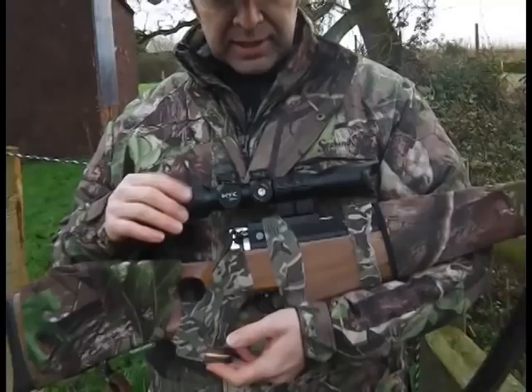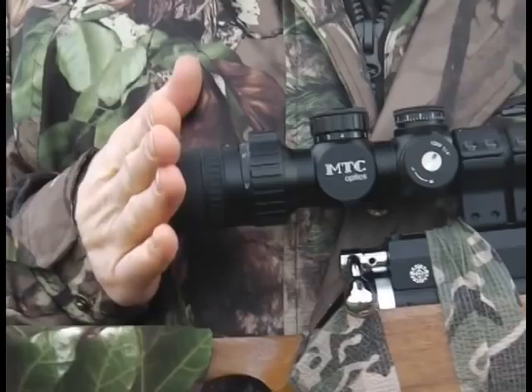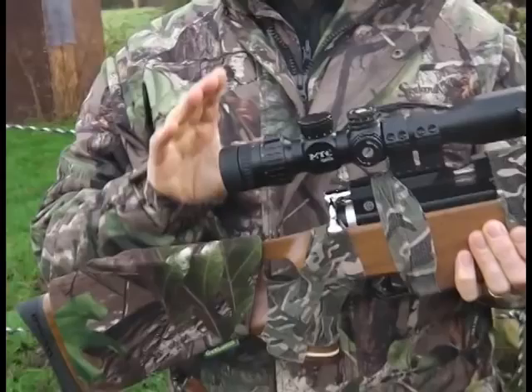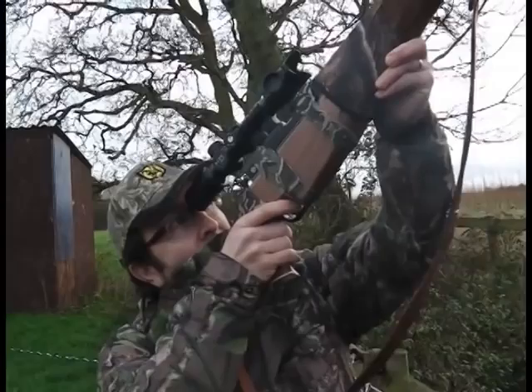On top here you'll notice a very interesting little scope — it's the MTC Connect. The big difference with this is it sits a lot further back on the action, because the ocular lens actually sits right up to your eye, just like a pair of binoculars would. So it sits right in here, slightly unusual, takes a bit of getting used to, but the big advantage over a normal scope is it has a massively wider field of view. So if there's a squirrel running through the branches, I can find him, track him, and as soon as he stops I can take my shot.